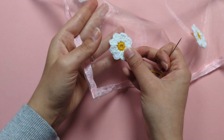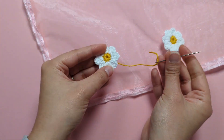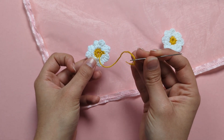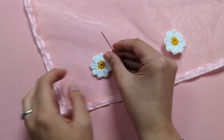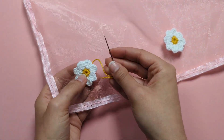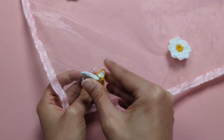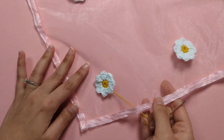To attach your little flowers to your veil is super simple. We're going to make the most of the long tail we left from the slipknot at the very beginning. Thread your needle with this tail, pick wherever you want to attach your flower, and put your needle through to the back of the organza fabric.